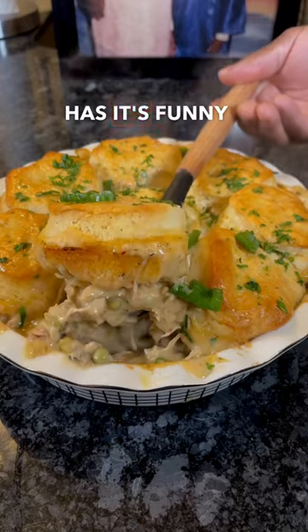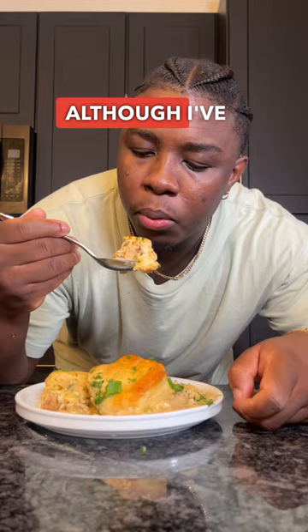Coming from a different culture has its funny moments, like when I told my friends that I've never had chicken pot pie — they thought I was lying. Although I've been here most of my life, I just never had it.